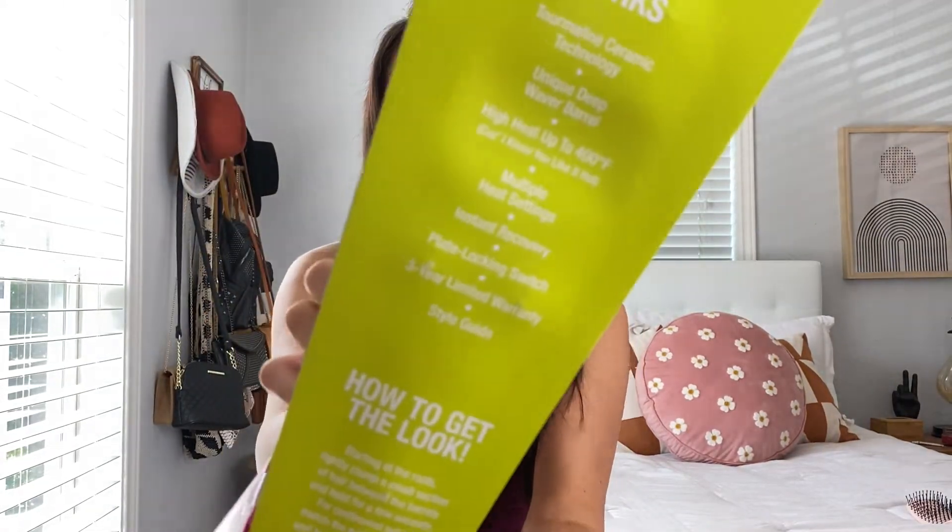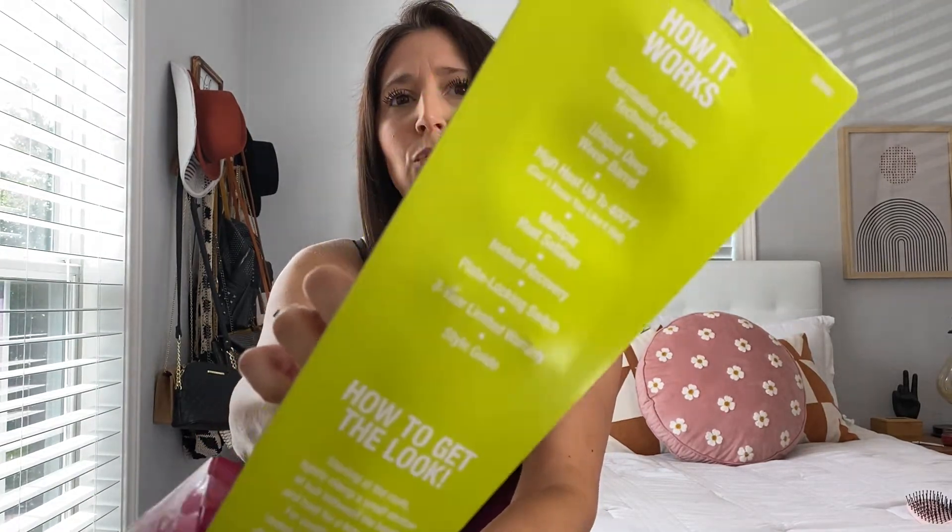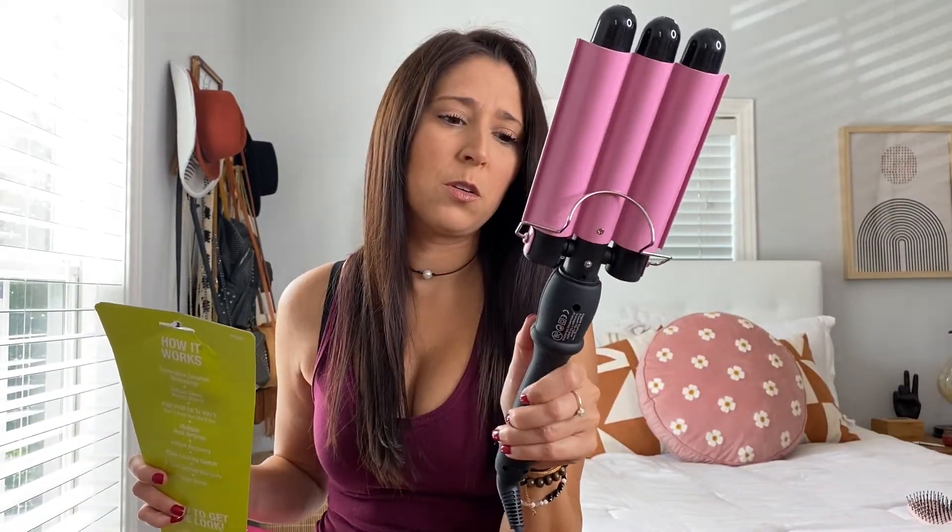It just says Wave Artist Tourmaline — I don't know if I'm saying that right — tourmaline ceramic deep waver. And it says 'distinctive masterfully sculpted waves,' just listing some of the perks of what this has. And like you saw, it goes up to 400 degrees. This one right here goes up to 210.